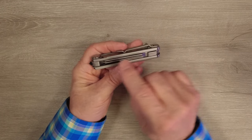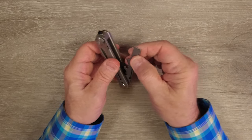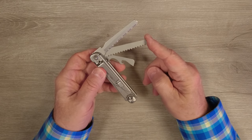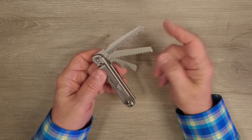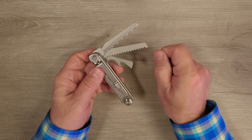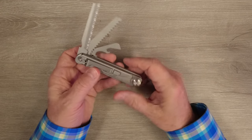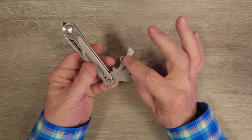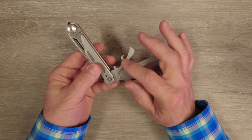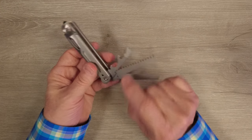On the other side are all the other tools, hidden inside. There are two serrated blades — one that's great for cutting wood and one that's really good for cutting rope. Both of them have fish hook removers on the end, so if you've got a fish hook buried deep in the throat of a fish you can get it out. And then there's a combination can opener and bottle opener — great for opening a can of something you want to cook up for dinner on the trail, or opening up a bottle.